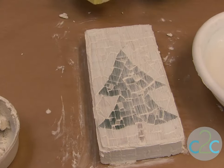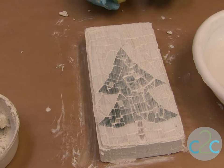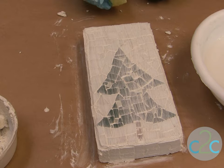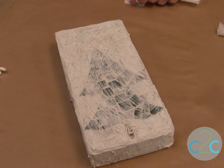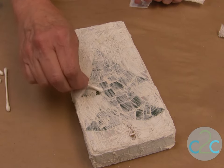Now you'd let it dry. You're going to let the grout dry until it's cloudy, and sometimes I hurry that up with a hair dryer. My grout has been applied and I've dried it with a hair dryer to speed things up so I can clean it up.